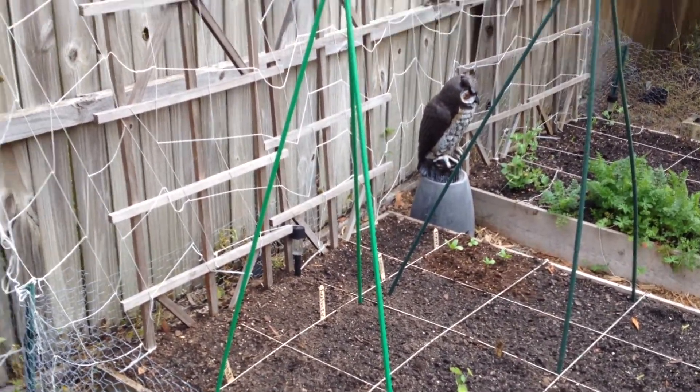I threw some flowers in here yesterday — some petunias and some impatiens. There's a lone broccoli that's actually starting to get some good growth going; I grew that from seed. There are some more carrots, and this is an example of how not to grow carrots — I never thinned them out and they are way too close together. When you harvest them they're just deformed, but still tasty.